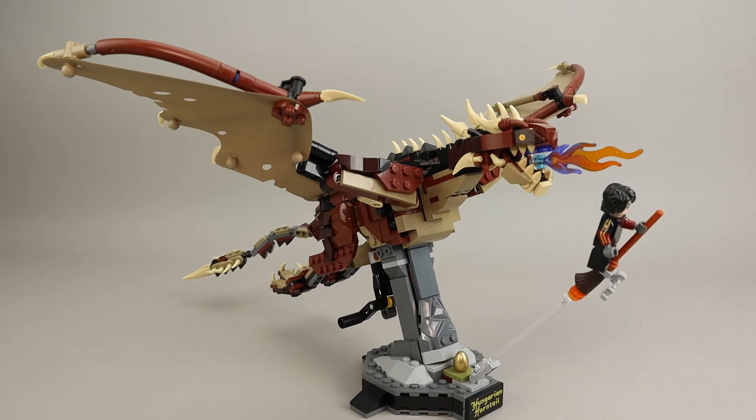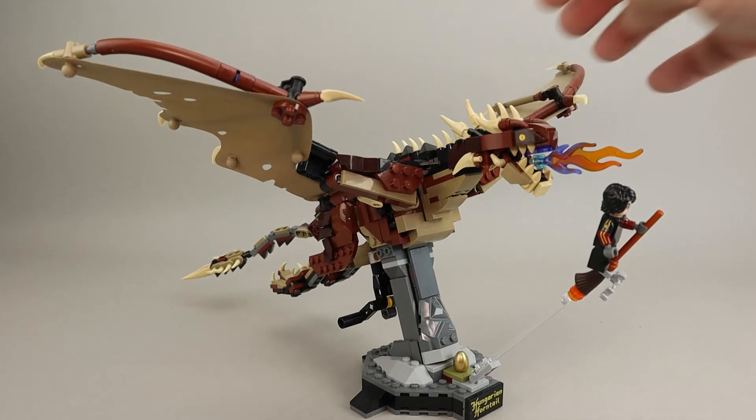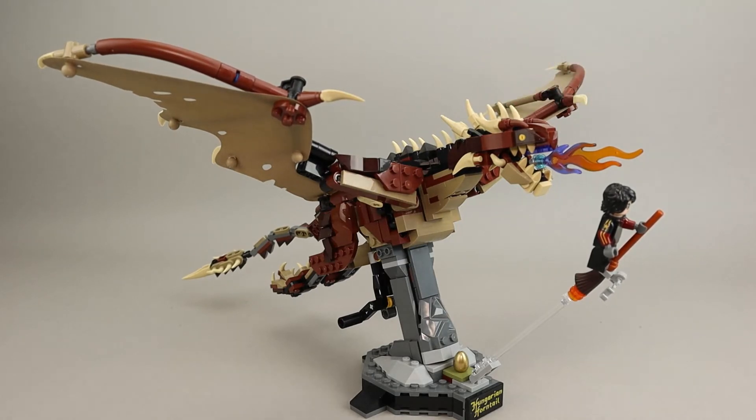This is actually a very good value if you're just looking at price per piece. Granted, there's an awful lot of small pieces — like all these little tiny cheese wedges, the teeth, and various pieces. But still, if you're looking purely at price per piece, you're looking at about 7.5 cents — 671 pieces for $50. That's well under that 10 cents per piece I like to use as a good starting point.